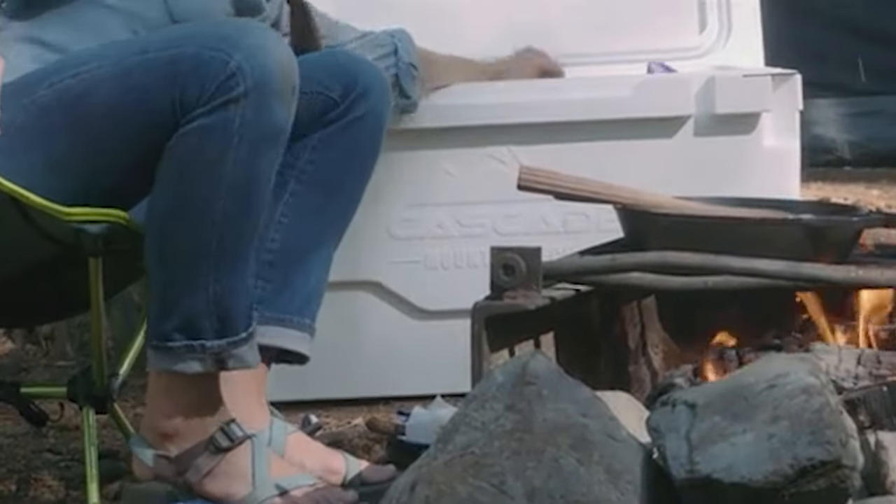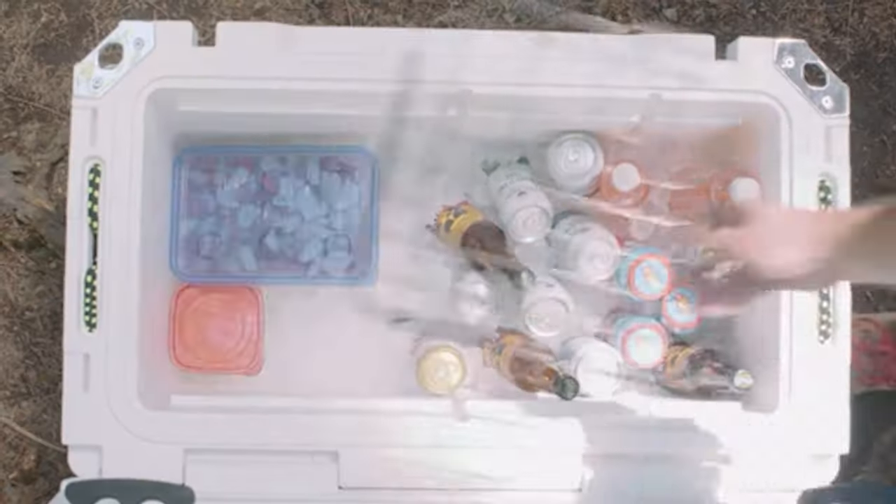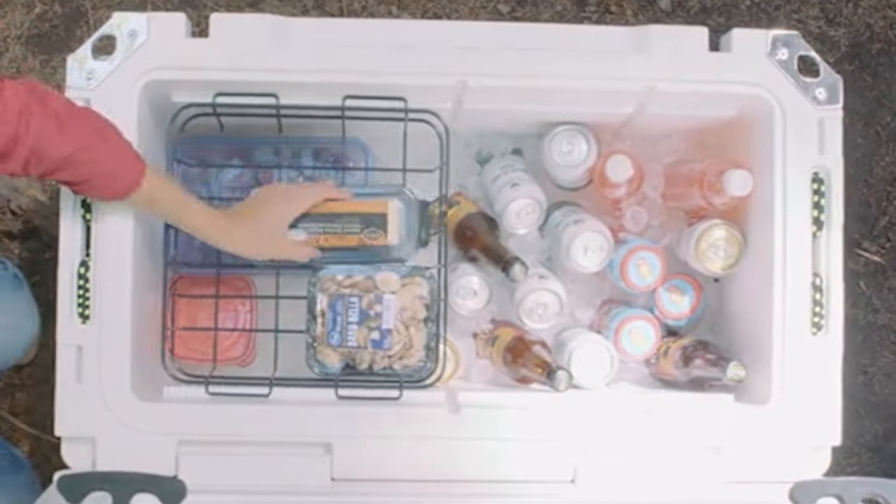This cooler design is perfectly conducive to maintaining temperatures at a stable degree for prolonged periods. It also has 3 inches of insulating foam that, quite amazingly, claims to help keep food fresh for up to 2 weeks.